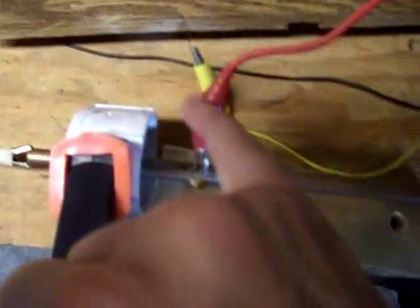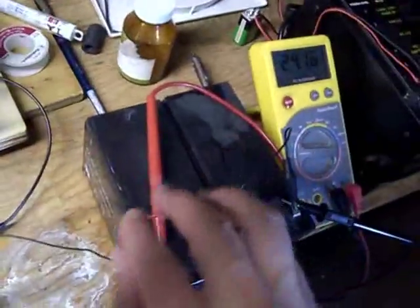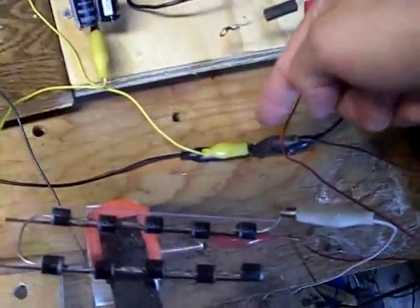This point right here is connected to this diode bank, which is going to this battery bank. And then this is going into the coil, out of the coil, and everything is tied to common ground.